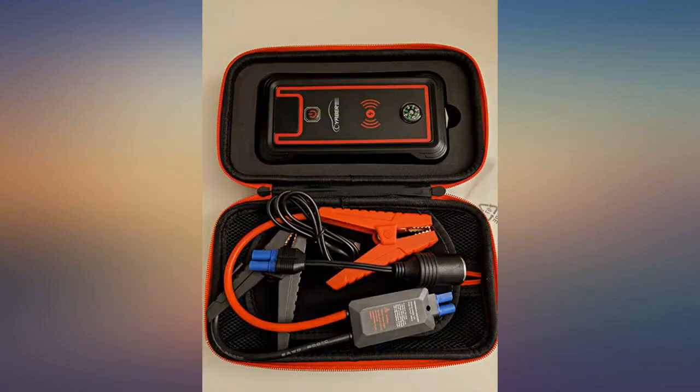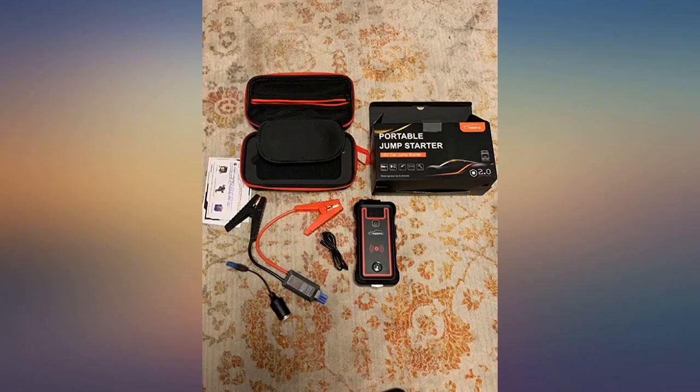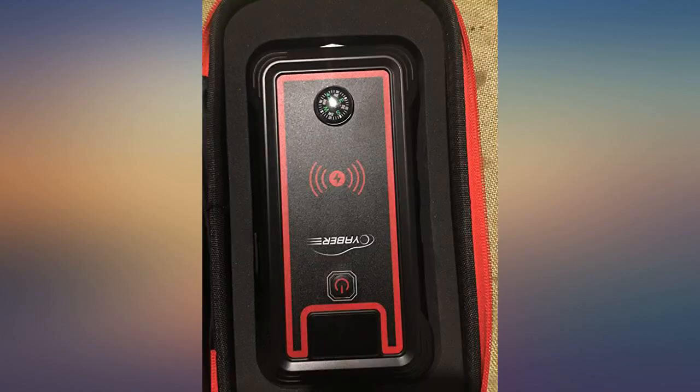I bought this jumper because a cheaper one from a different seller completely failed me the first time I tried to use it, and when I needed it most. You get what you pay for. At first I was very skeptical about purchasing this product, but I did my research and liked that it had positive reviews. Now I know why.